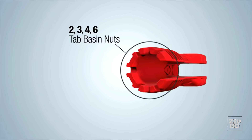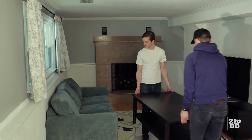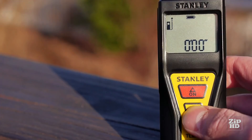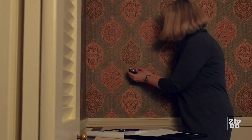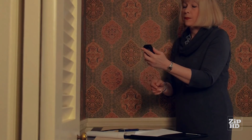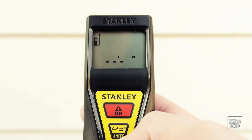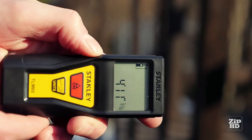The Stanley TL-M65 is a lightweight, compact laser distance measurer that packs a variety of functions in an easy-to-use design, providing a great resource for multiple trades such as real estate agents, contractors, landscapers, painters, and do-it-yourselfers. With a range of 65 feet or 20 meters, the TL-M65 is accurate to an eighth of an inch or three millimeters. A simple two-button design makes measuring distance or calculating square footage and even cubic footage quick and easy.